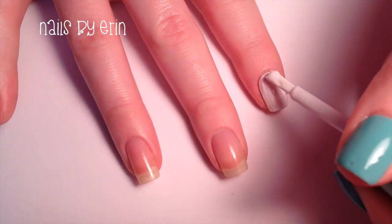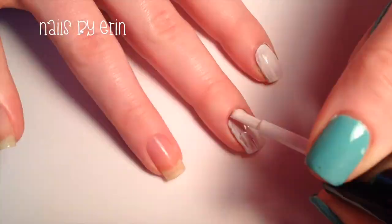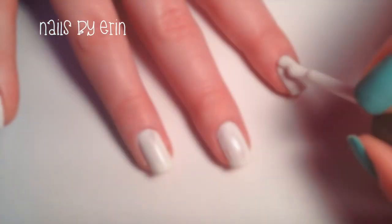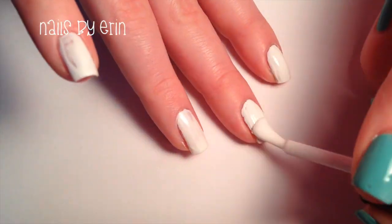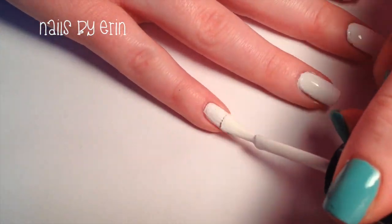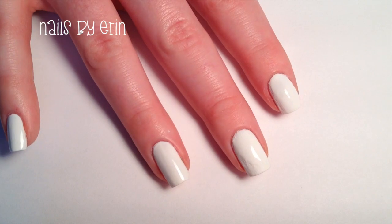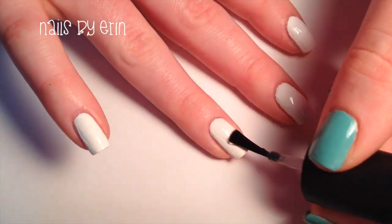Then paint all your nails white. Make sure that it's completely opaque and apply two coats if necessary. Then I like to apply a fast drying top coat so that way the white dries completely, and I feel like it makes a better base for the gradient.